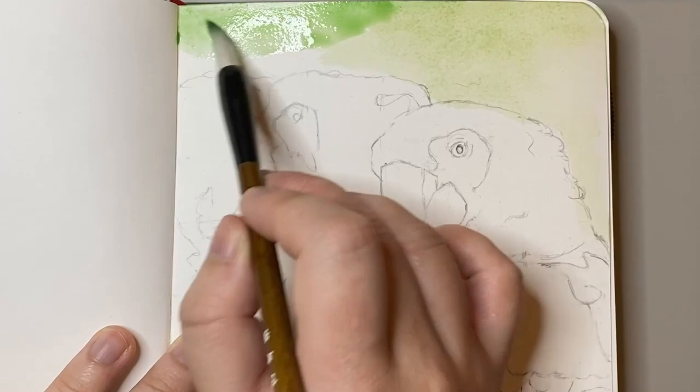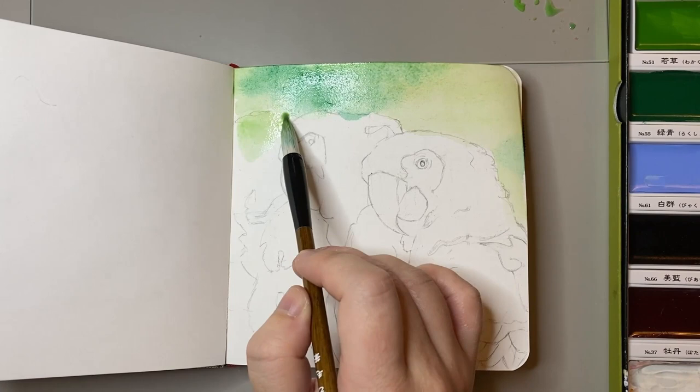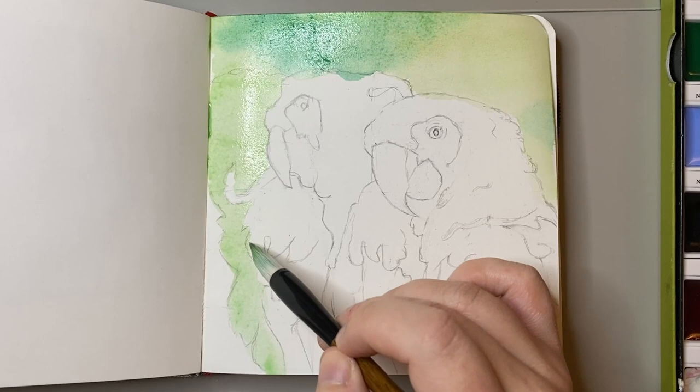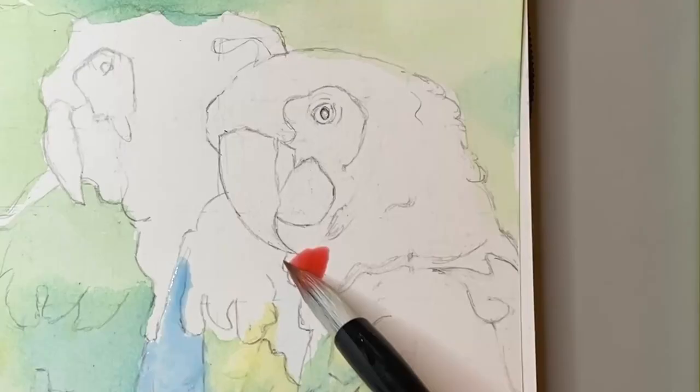Kuretake is the brand name and Gansai is actually the watercolour medium. These paints differ quite a lot compared to western watercolours in what they're composed of. Paints typically consist of a pigment and a binder. For western watercolours the binder is typically gum arabic, which is what makes western watercolours appear more transparent, fluid and matte.